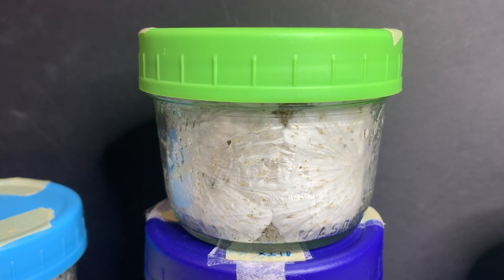Once you have got the PF tech or BRF jar going, you see something growing but sometimes you're not too sure what you're seeing. That's why I'm making this video today — to point out what a good jar looks like and a not so good jar looks like. All the jars I'm going to film today will fruit some mushroom.